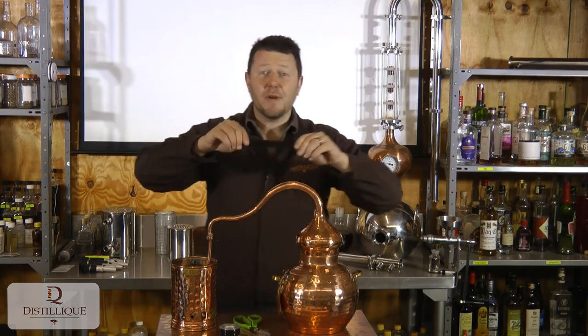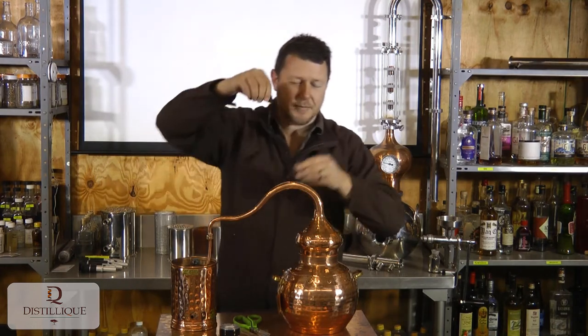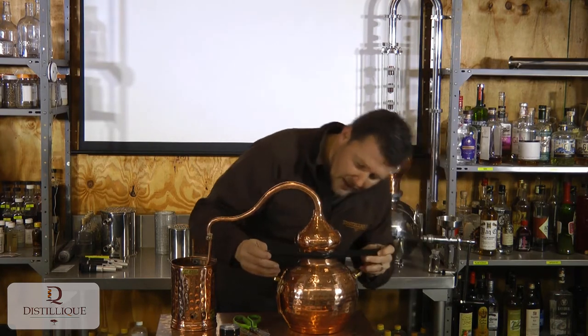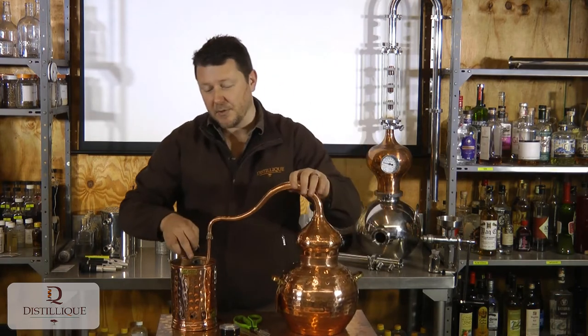Then you stretch it. The more you stretch the tape, the tighter your seal becomes. So when we seal up the still, this little lip here — we want to keep that in the middle of the tape.